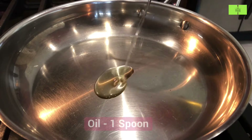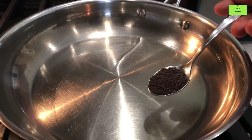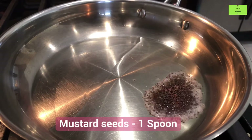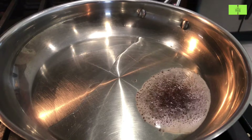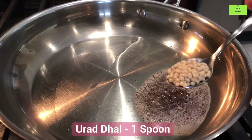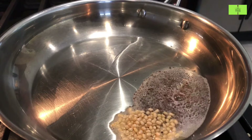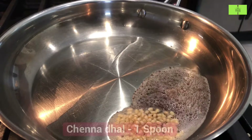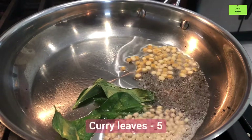Take a pan and add one spoon of oil. Once it gets heated, add one spoon of mustard seeds. Mustard seeds are good for joints. Add one spoon of urad dal, one spoon of chana dal, and five curry leaves.